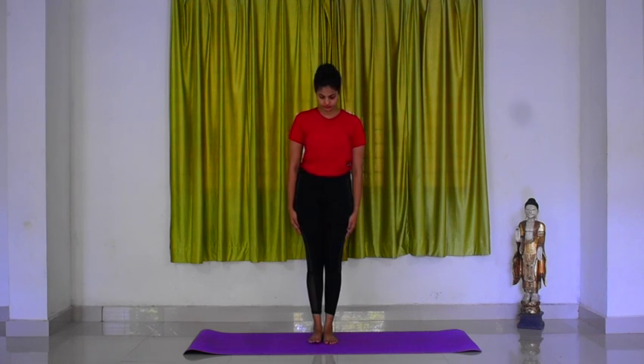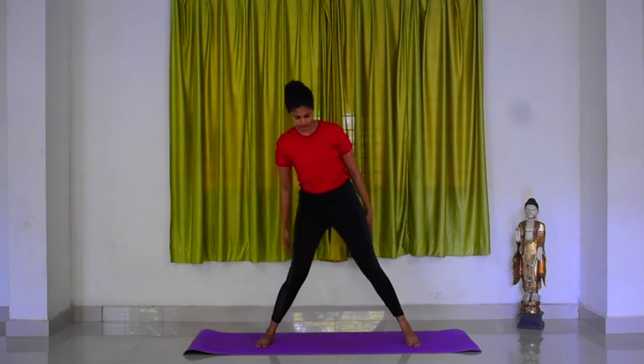Trikonasana, Triangle Pose. Stand straight with feet flat on the floor. Give 3.5 to 4 feet gap between your legs. Ensure that your feet are firmly pressing the ground and the weight of your body is equally balanced on both feet. Make sure your pelvis and chest are wide open.